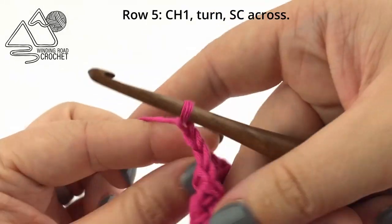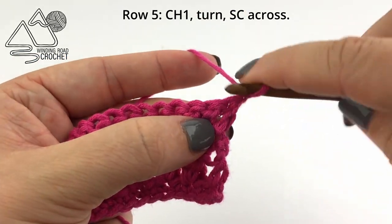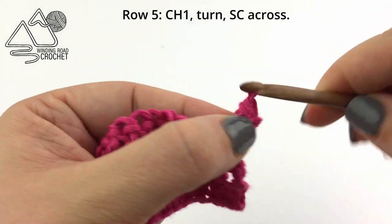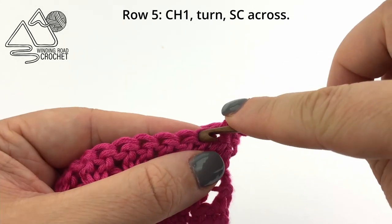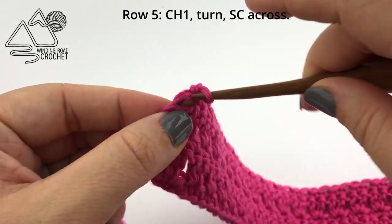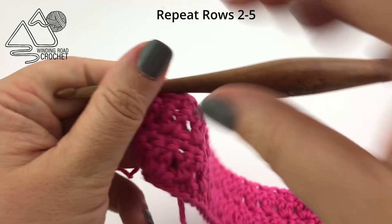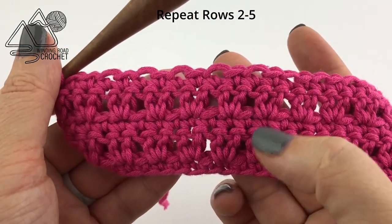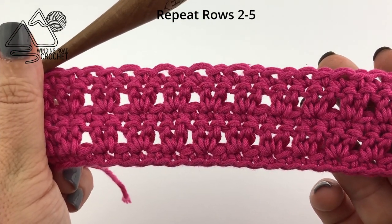To begin row five we are going to chain one and turn, and for row five we're simply going to single crochet in every stitch across. Once you complete row five, to continue your project you are just going to repeat rows two through five until your project is as big as you would like it to be. And that is how you do the Wildflower Stitch.